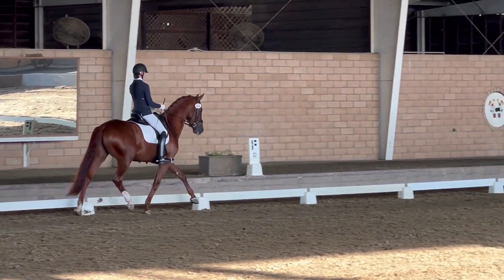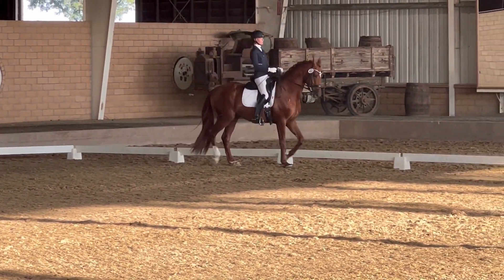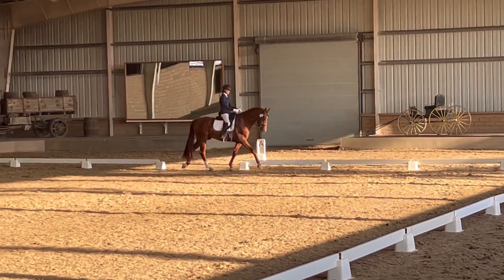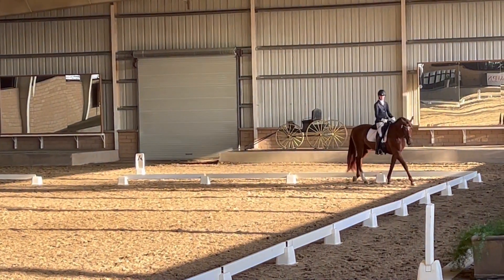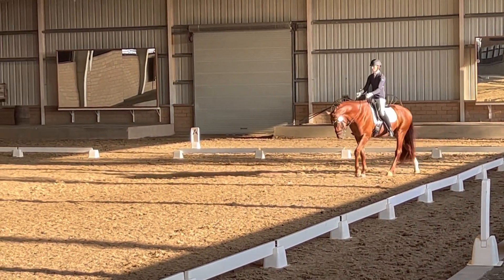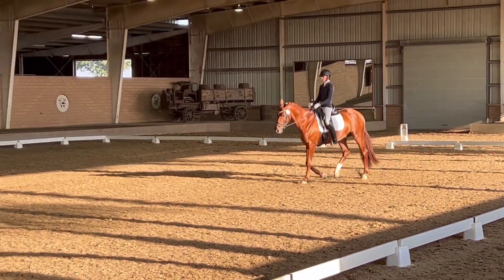KXM, change rein, medium walk. Between C and H, working trot.